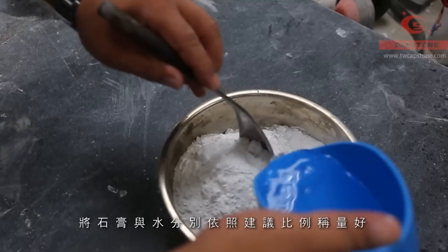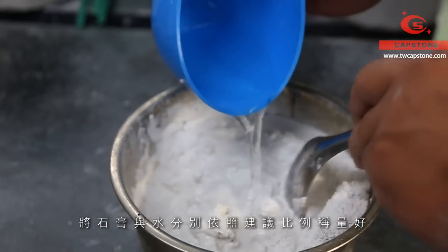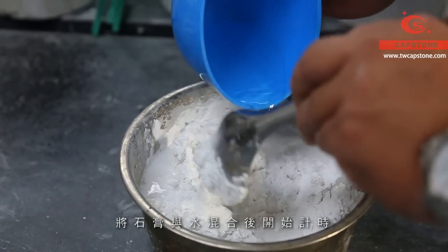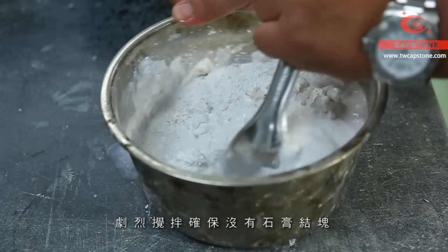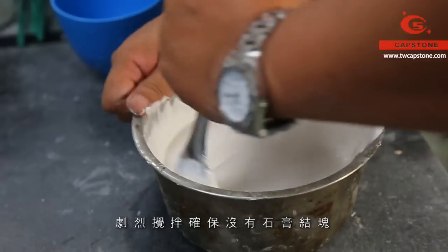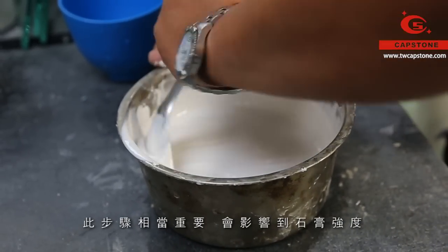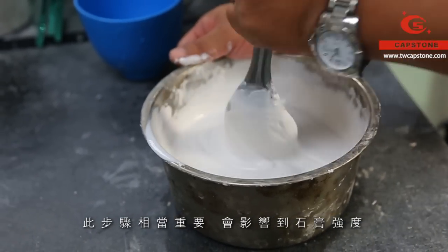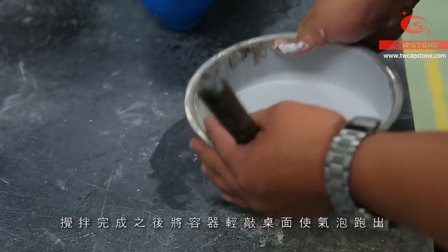In the beginning, weigh the gypsum and water individually according to the recommended ratio. Mix the gypsum with water and start the timer, then stir violently to ensure no gypsum aggregation. This step is very important because it will affect the gypsum strength. After stirring, knock the container to get rid of the inner bubbles.